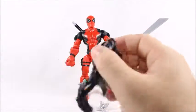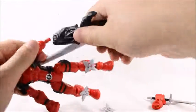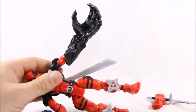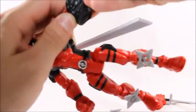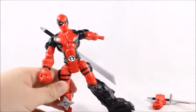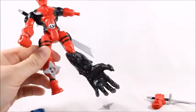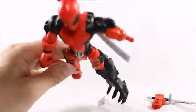He also comes with a Venom hand. You just gotta pop it out and stick it in. And then you pull it out. And if you want, you can be really creative and make his hand the leg, because you're just mashing him up any way you want. Who can tell you otherwise? You're a kid. You can do whatever you want.